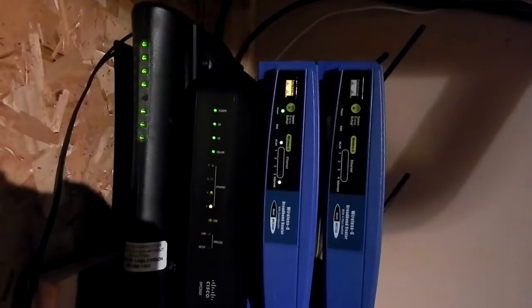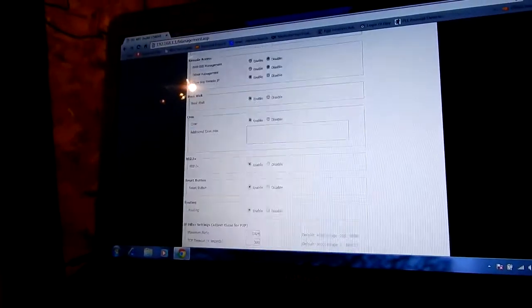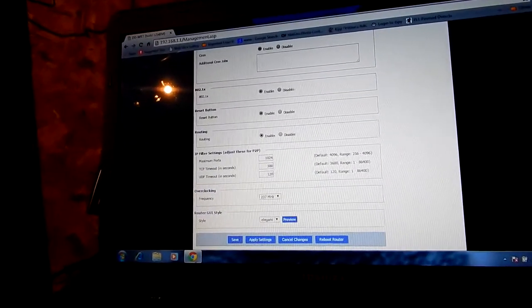Well, it's up and running. Let's see if we can overclock it a bit. You can see it's ddwrt.com. I flashed this about a couple of months ago — a couple of them actually.